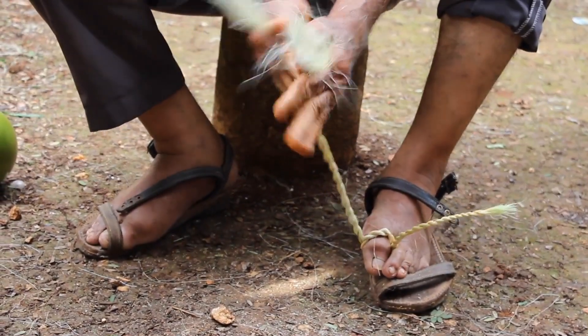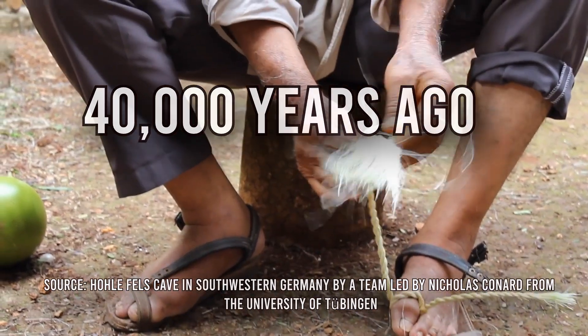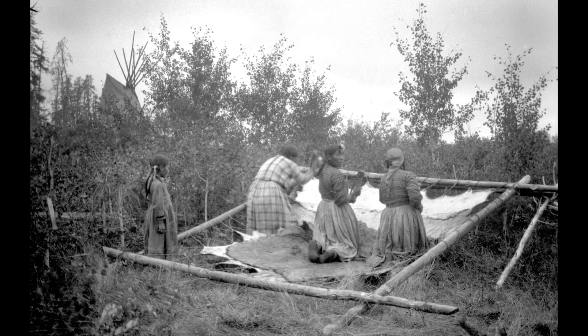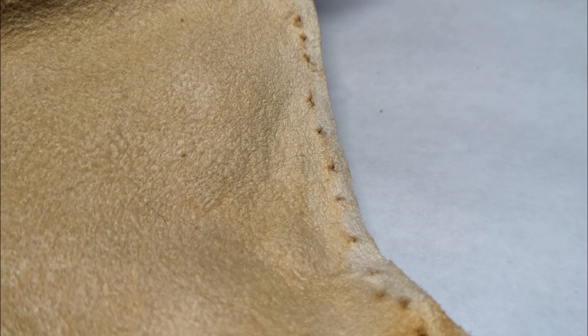Some of the earliest evidence of cordage being made and used dates back to approximately 40,000 years ago, but from a practical point of view, I would suspect that it has been made for much longer than that. For example, cordage goes along hand in hand with sewing skins for clothes, and evidence for that goes back hundreds of thousands of years.